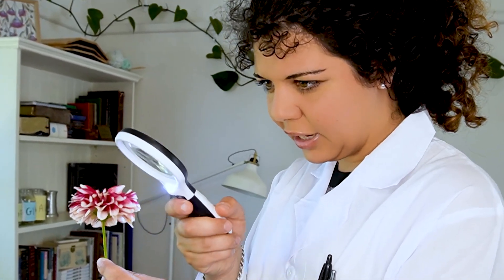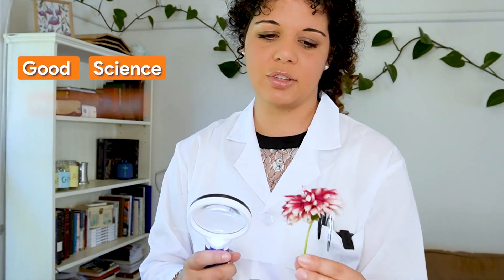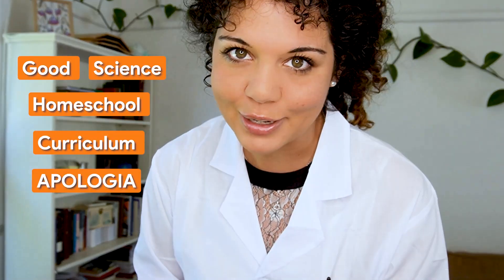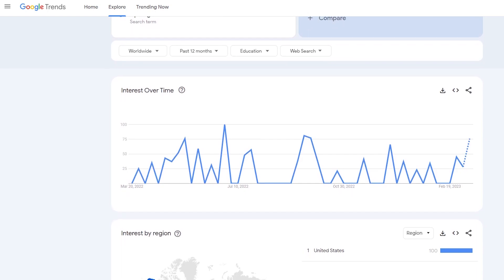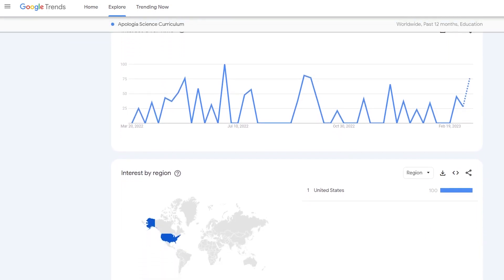Did you know that science when you're homeschooling can actually be a lot of fun, especially when you have the right tools? According to Google Trends, Apologia is actually incredibly popular right now, so I thought we'd do an Apologia curriculum review.